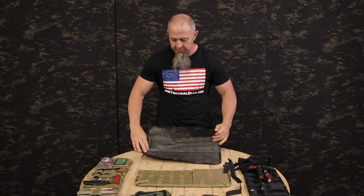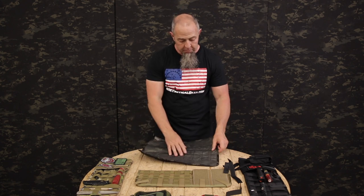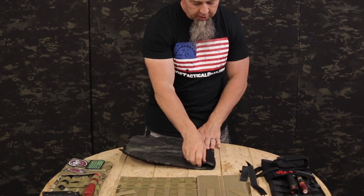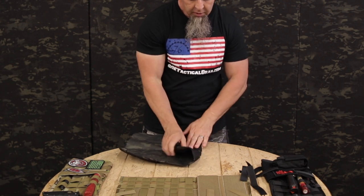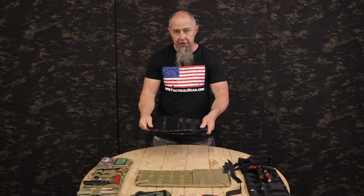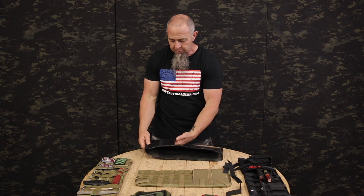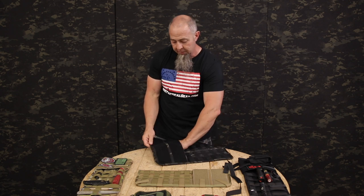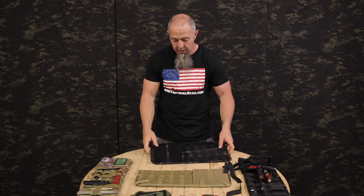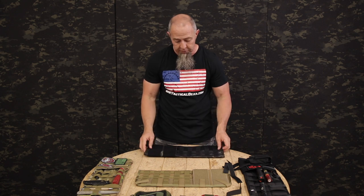If you want to keep all of the Velcro exposed so that you can attach patches on there, you can simply fold under part of the elastic — one inch, three inches, four or five inches, as much as you see fit — so that it fits your visor the way you want. What you have here is a flat pocket, actually open all the way through, so should you put big items in here it will fold up, or you can fold the items prior and then put them in once it's around the visor cover.